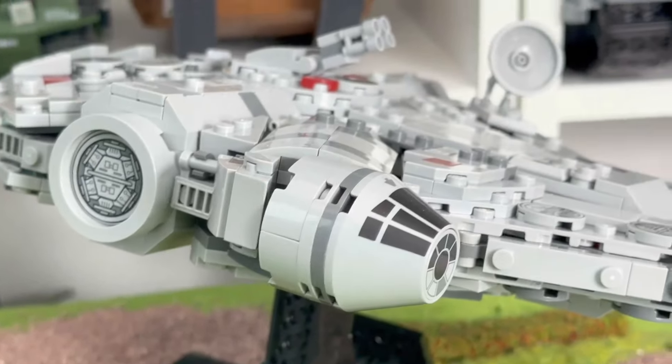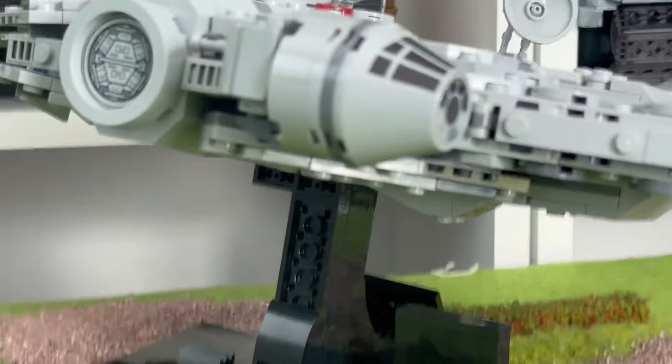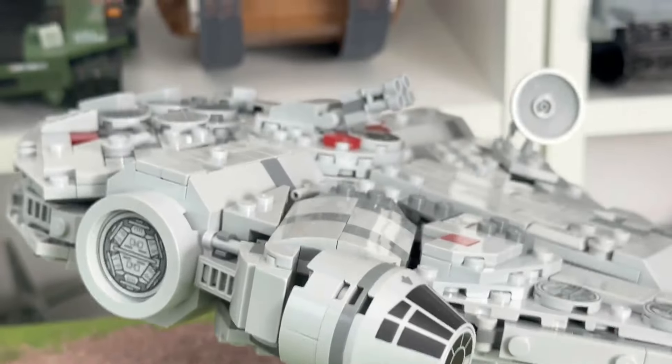Into the model itself — yep, it looks like the spaceship in a smaller scale made from plastic bricks. Well done, Lego.